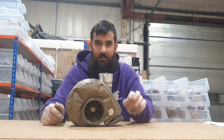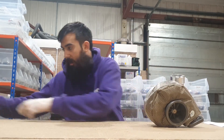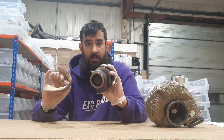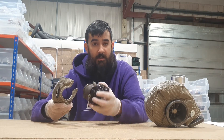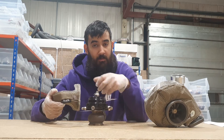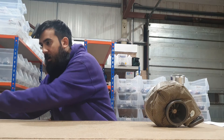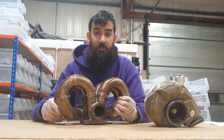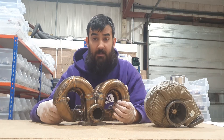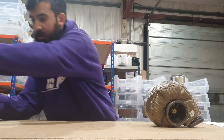Along with our turbo blankets, we also have wastegate blankets which we're going to be covering in a couple of weeks. They pretty much work exactly the same as turbo blankets — just wrap them around the wastegate, but we'll go more in depth on that in the next video. We're also going to be exhaust wrapping our new manifold — a nice new shiny Speed Factory manifold — so we'll show you the easiest methods for that too.